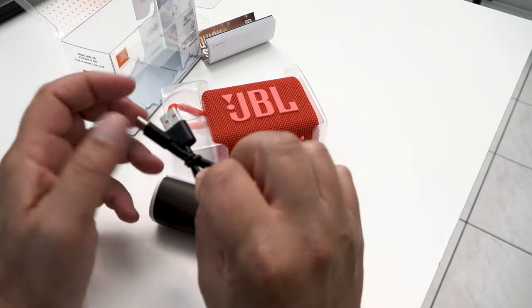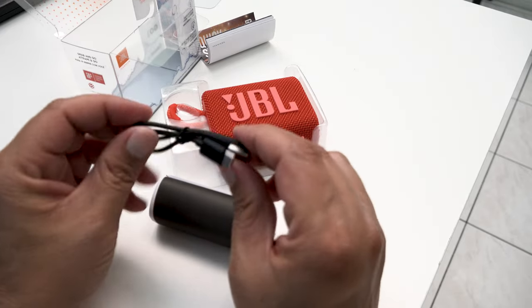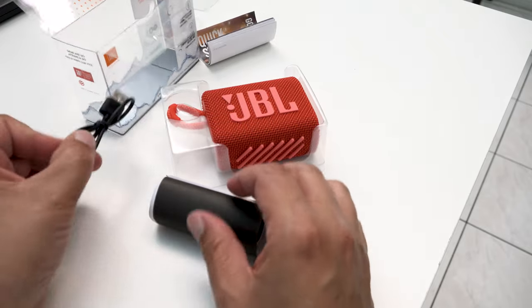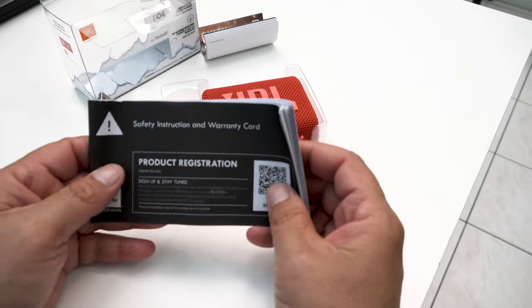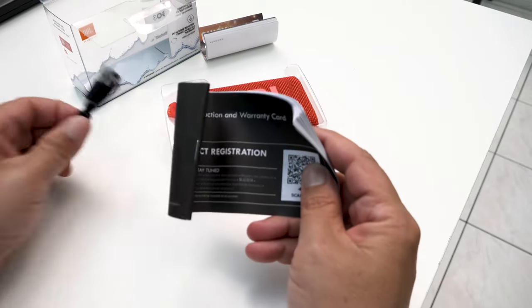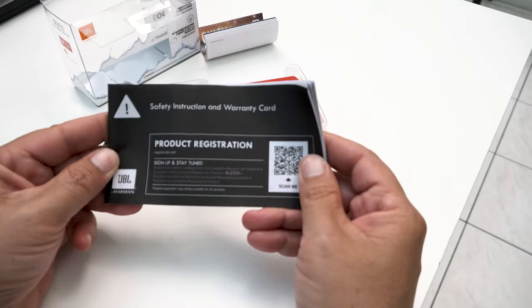It feels like this cable could eventually not hold together. I have a few of these on different products I've purchased lately, and I've noticed these cables are getting really thin and kind of janky. It just needs a little more oomph to it. But it is just charging a small battery inside, so it is what it is.